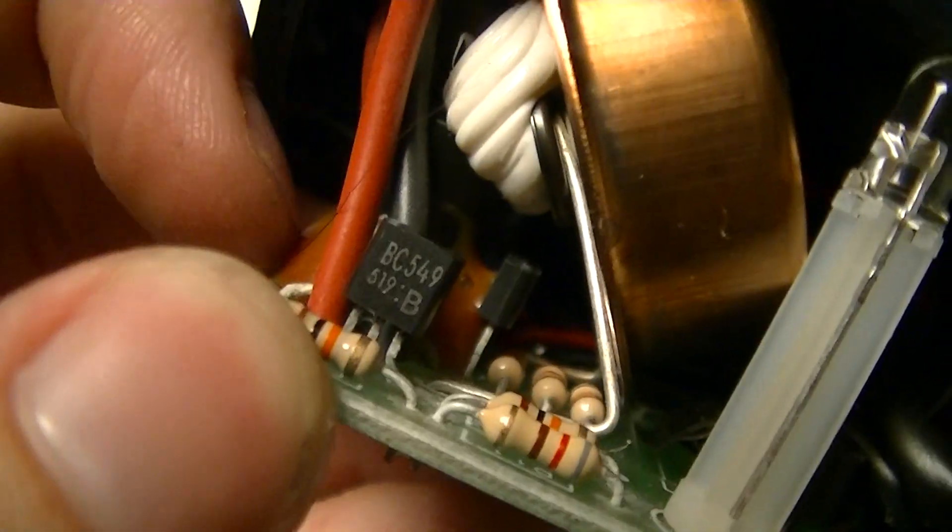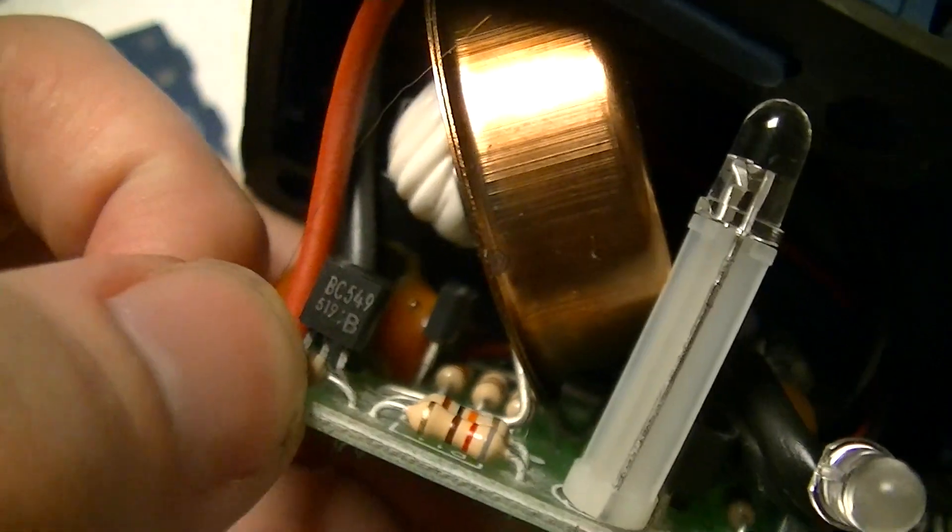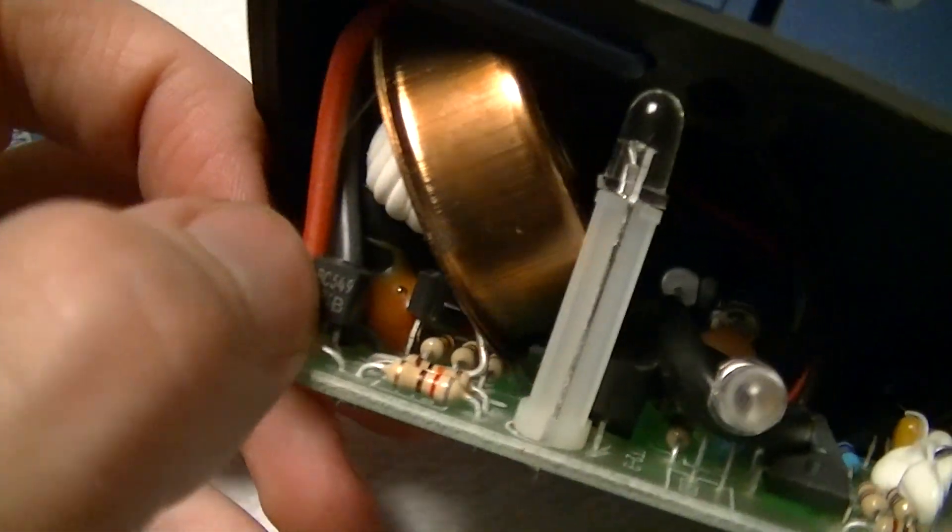And there's a couple of transistors — those are probably for drive. BC-549s. Very typical European part number devices, which is to be expected as this thing was made in the United Kingdom.